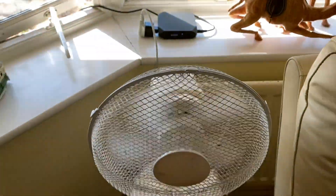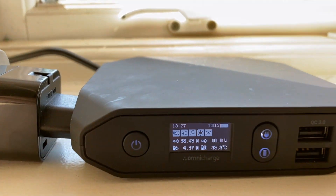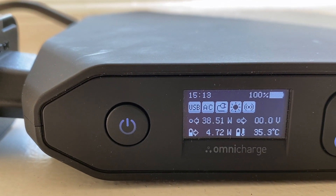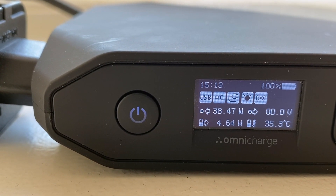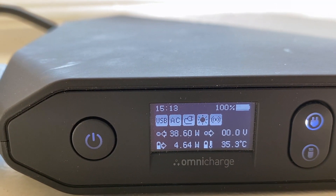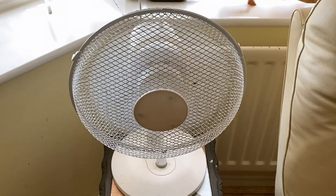Here's a little follow up. We've got this fan plugged into the AC inverter on the Omni Charge Omni 20 Plus. We've got 38.5W of power going into the Omni Charge from the solar panel, and the fan on full tilt is drawing about 4.5 to 4.7W. So you could power that all day — well, all the time you've got the sun — without using any of the charge in the battery. Obviously even when we lose the sun it'll carry on working until the battery's exhausted. Free energy this time of year — could be useful.